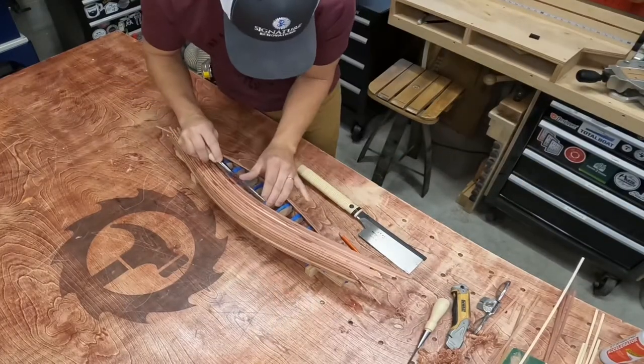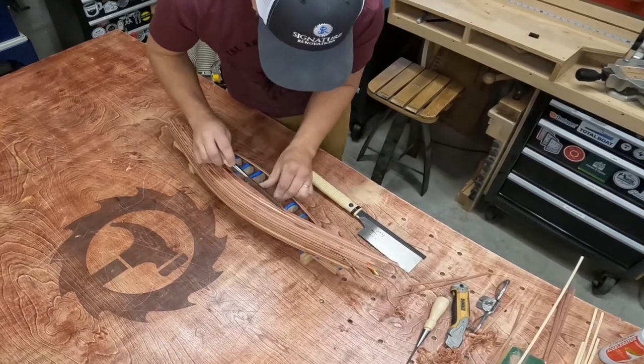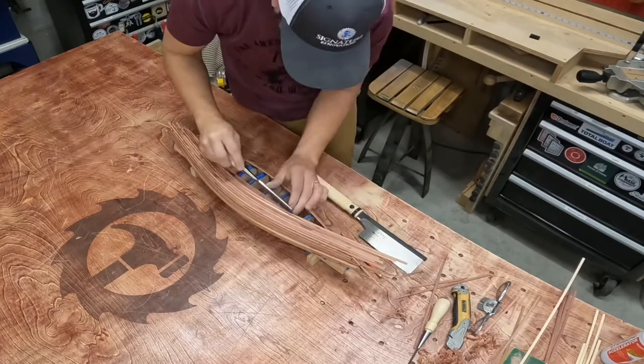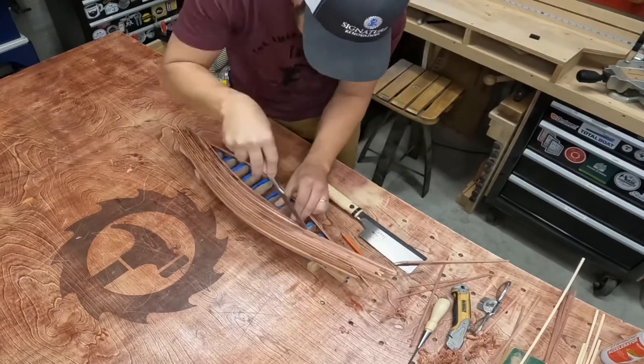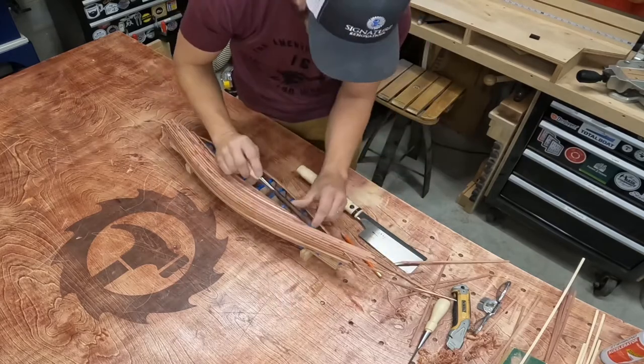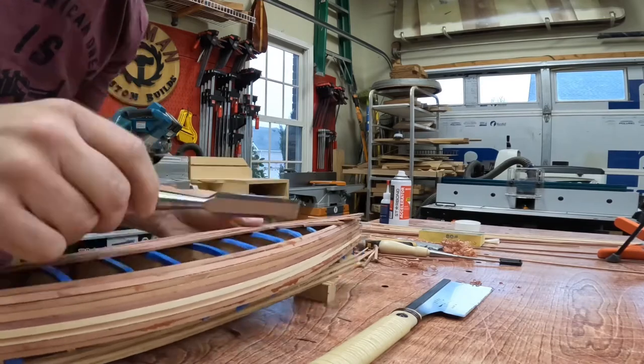While the glue is drying on that cutting board, I marked the center line for the canoe and started cutting back each overlapping piece using a nice sharp chisel. A while back I splurged and bought the Stanley Sweetheart Chisel Set. These came extremely sharp and have held an edge really well. I definitely recommend them.